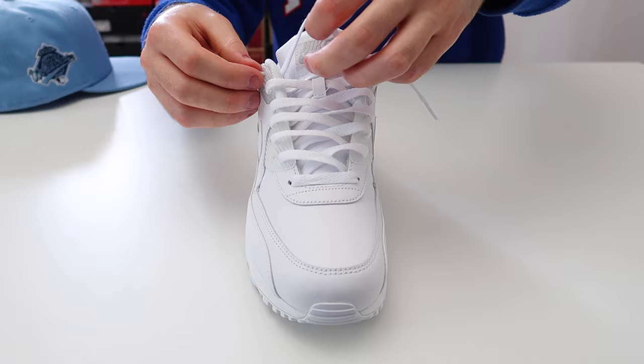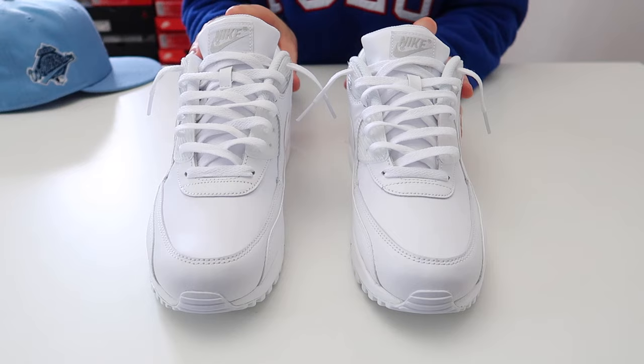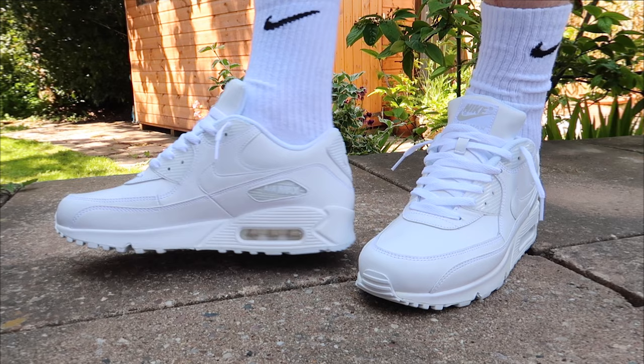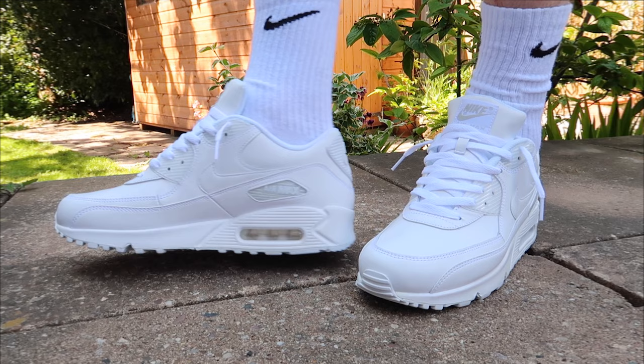That was how to loosely lace your Nike Air Max 90s. Now I'm going to go ahead and show you what they look like on feet, so let's get into it. We'll see you next time.